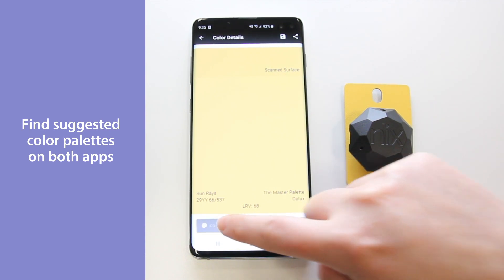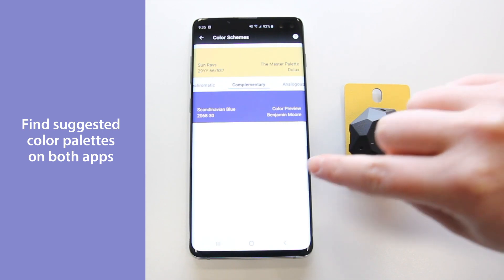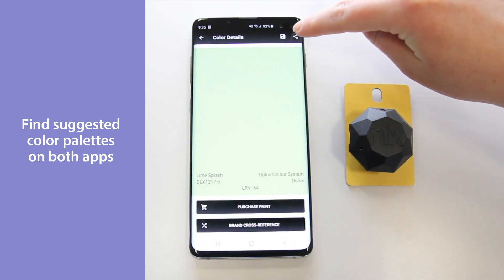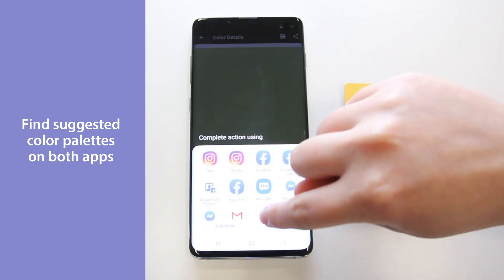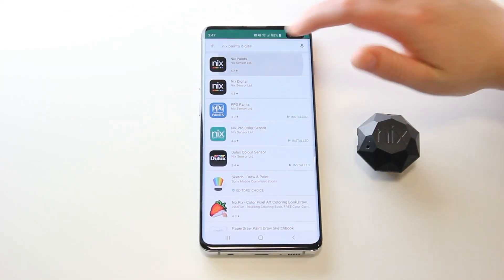Both apps are great for finding color inspiration, especially when using the Color Schemes tool. Once you've selected your colors, you can easily share your selections with friends, family, or clients. Download the app of your choice.